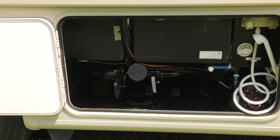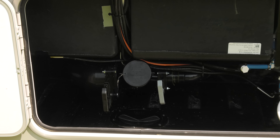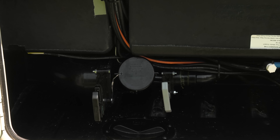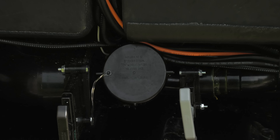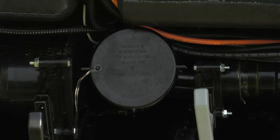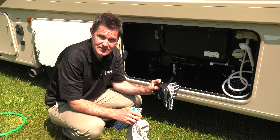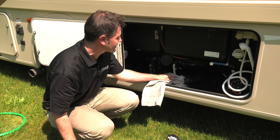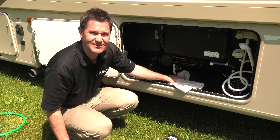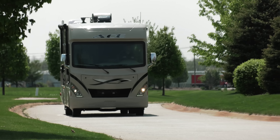A few other items to note: if you have the opportunity to dump the tanks before a trip, do it — it reduces their gross weight, with the emphasis on gross. Also make sure there's enough water inside to cover the bottom of the tank; this will prevent anything left hanging around from hardening. You may want to wear disposable gloves, and keep a rag and some cleaner on hand to clean up any messes.